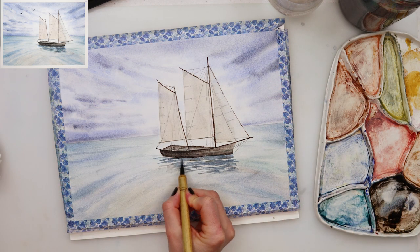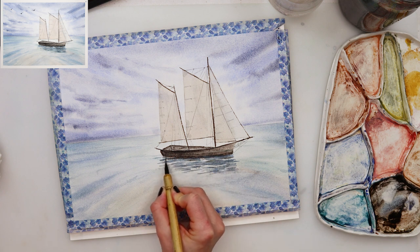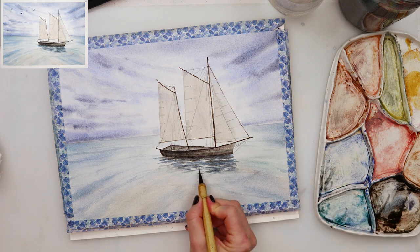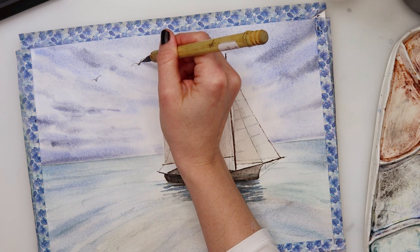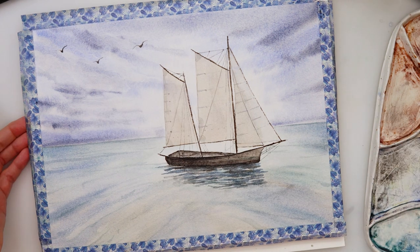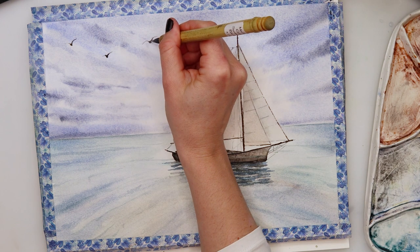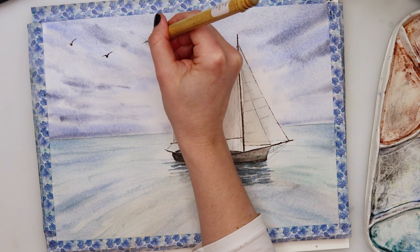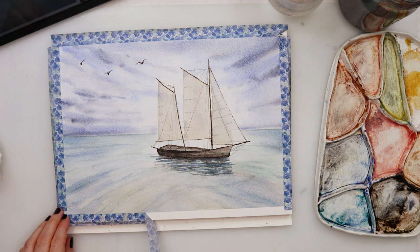I'm almost done — one more thing I've been adding to all my paintings lately: little birds. Using the tip of my brush, which is quite pointy, I paint in one wing, then press a little bit harder for the body, and then lift to just the tip for the other wing.